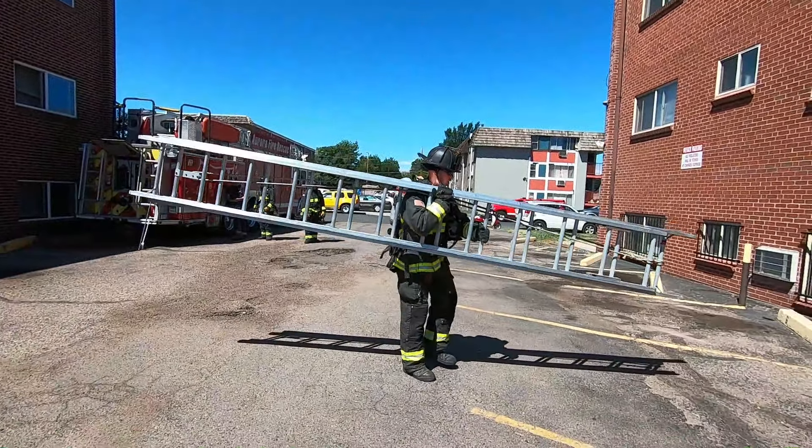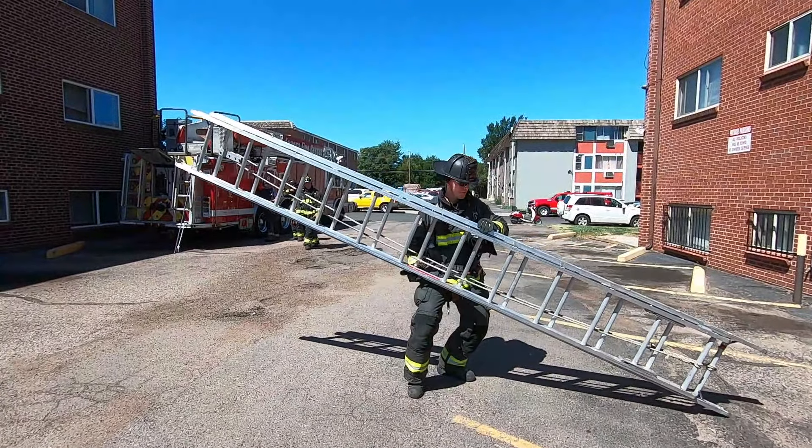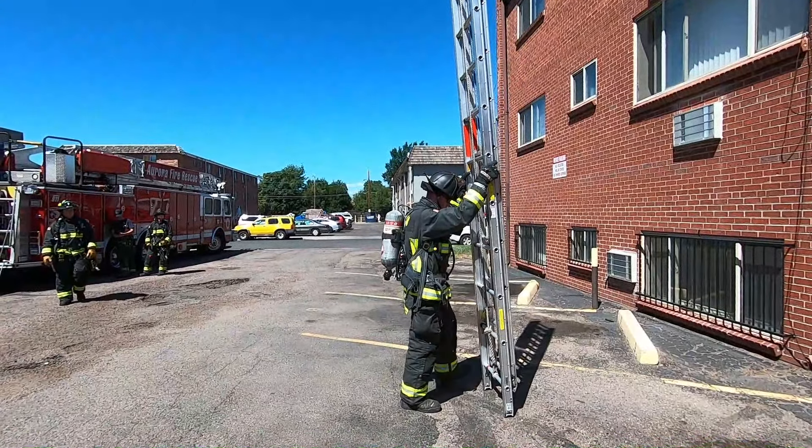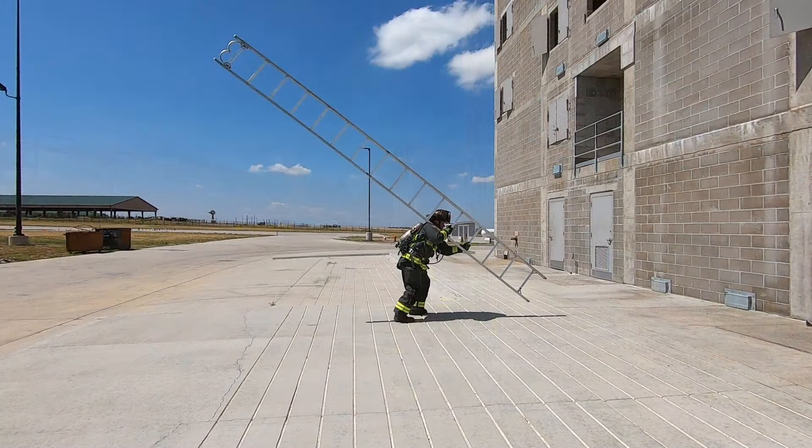Taller firefighters are going to have an easier time overcoming the leverage to accomplish this throw and may not need to choke up on the ladder at all. For the rest of us, it takes a little more technique. I'm using a longer straight ladder to exaggerate the technique of pulling rungs toward you and absorbing the weight behind you.